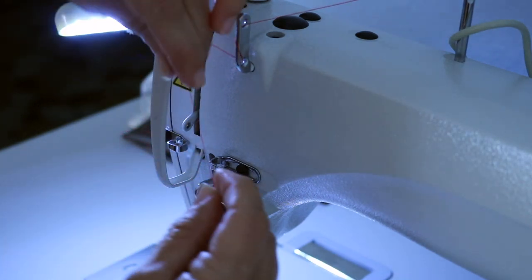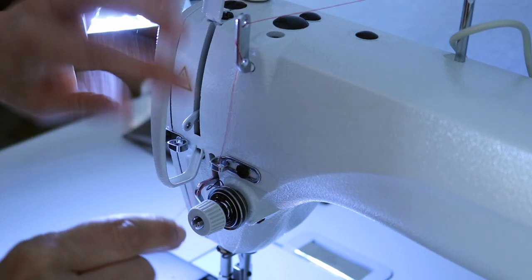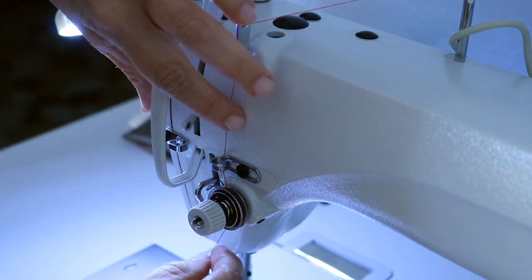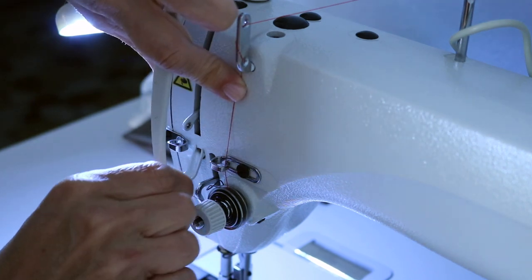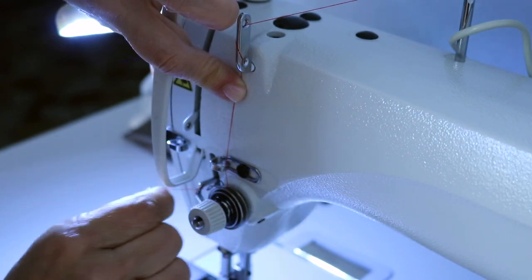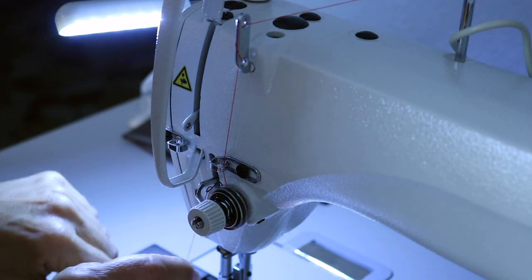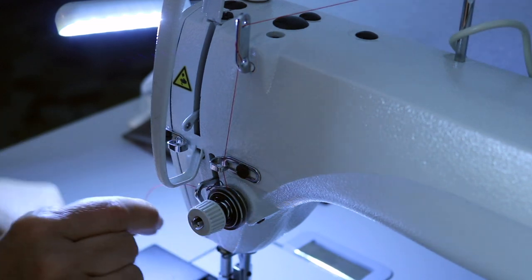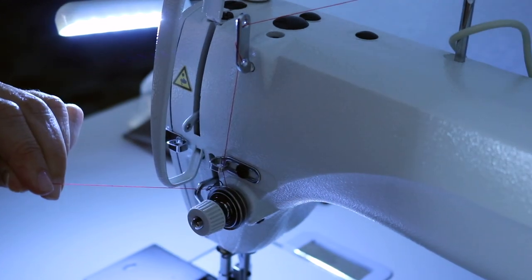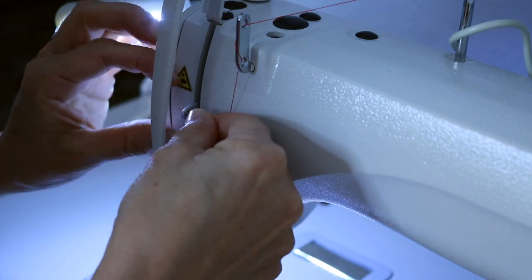Here's another thread guide right here — you want to go in there. Then go through the two main discs. Hold your thread taut and pull one complete time till it catches. You can see it's catching here on the spring underneath this lever. Then through the take-up lever here from right to left.